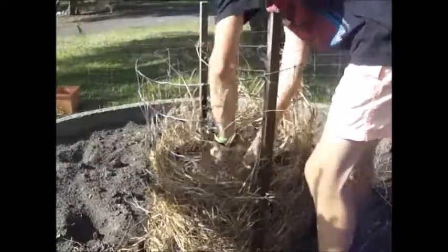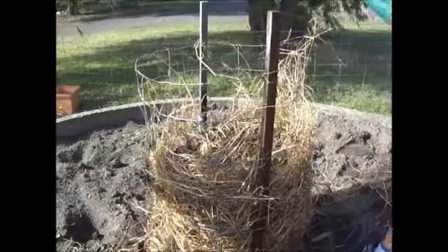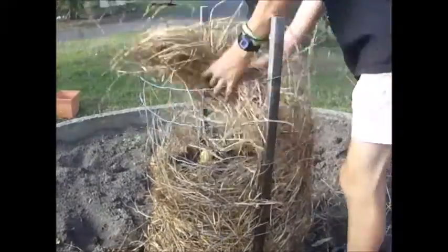This heap is also a potential growing medium, so I'll be planting a few potatoes and hopefully they'll grow well in the heap and produce some spuds.